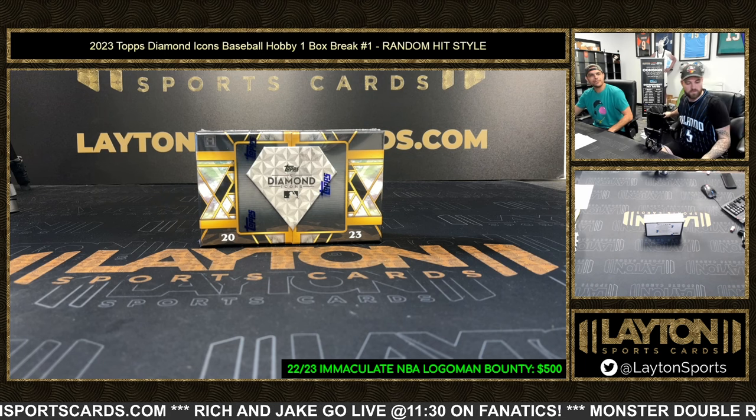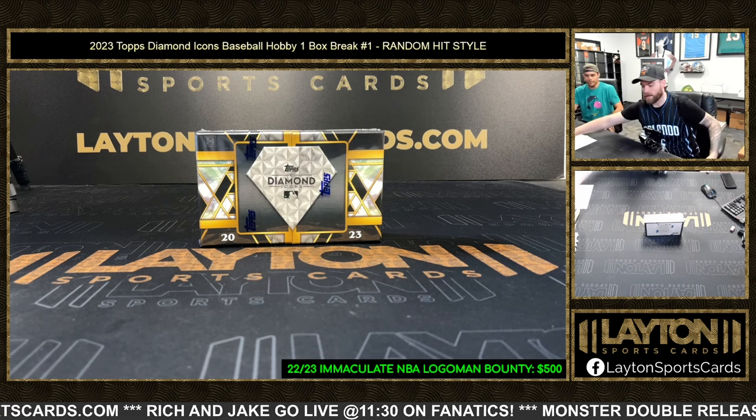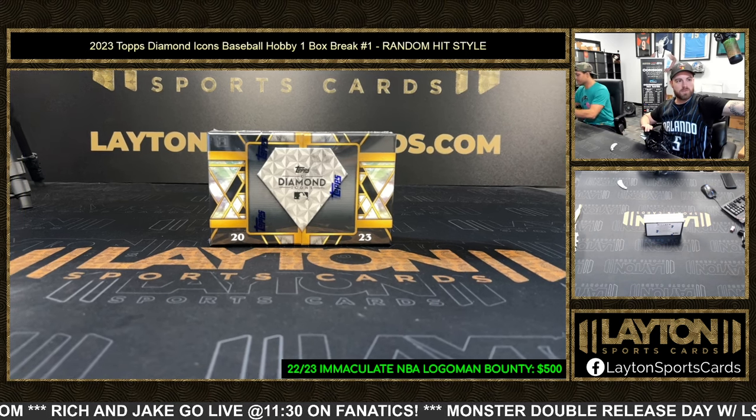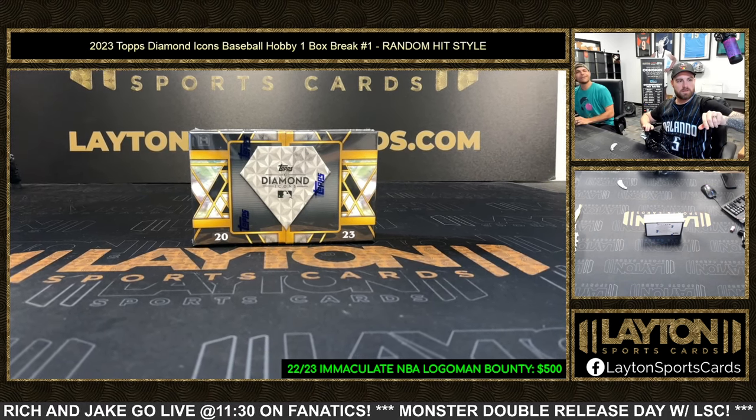First case, first box — let's see a monster right here. Good luck everybody, let's see a monster hit. That's Mike Trout and Ken Griffey Jr. on the box art!